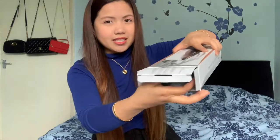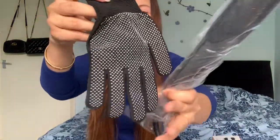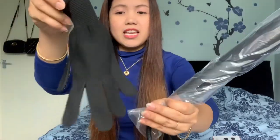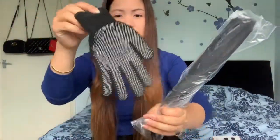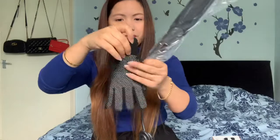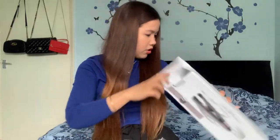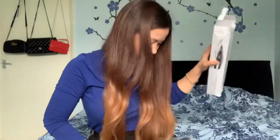This is what is inside. They have free gloves — I like it, it's very nice and very helpful. I was actually thinking to buy gloves like this, so it's good they included them. And this is the main curler. Let me check inside... no, nothing else inside. Just this one.